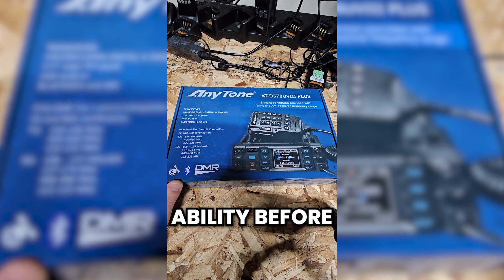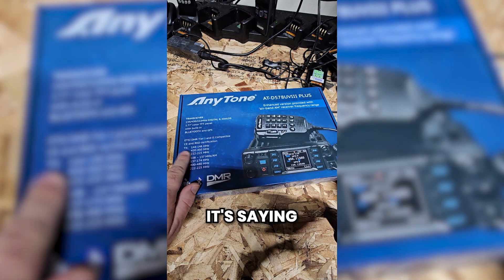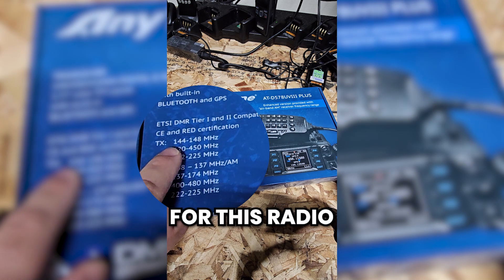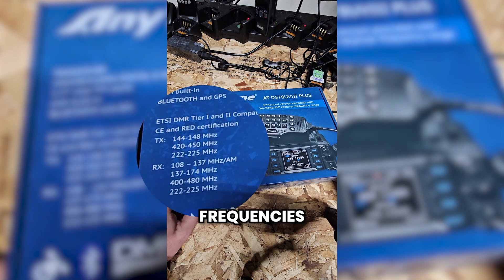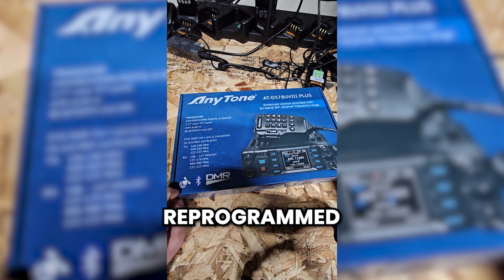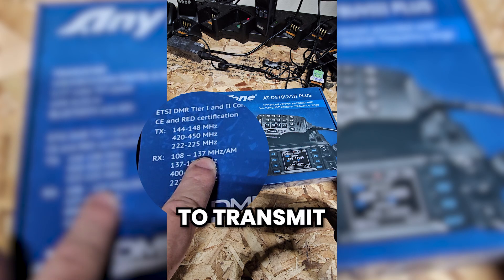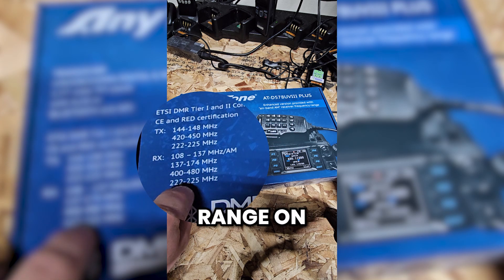I've never actually had that ability before, never done it — I'll give that a shot with this one. As far as the transmit range for this radio, the box is showing that it is locked to the amateur radio frequencies. That is something that can be changed. These can be reprogrammed to work on the full receive range. You won't be able to transmit on AM, but you can get it to work on the full receive range as well.